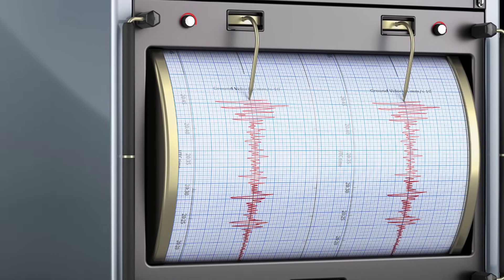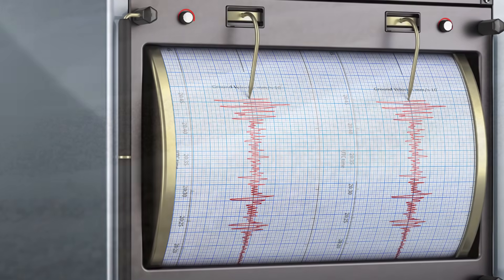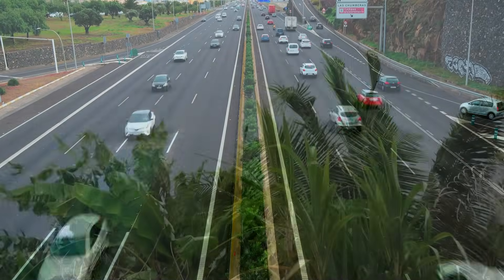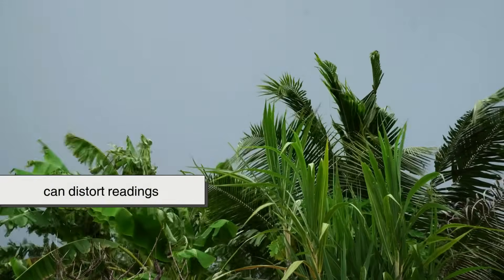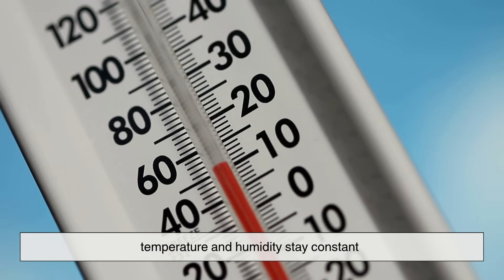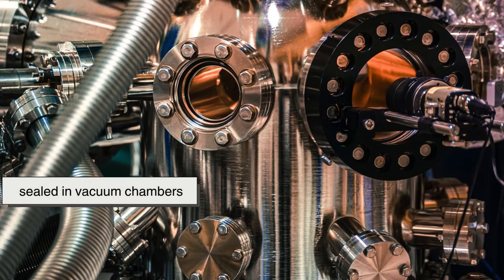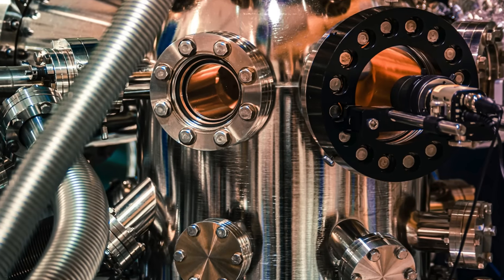Creating a precise seismograph isn't as simple as bolting a mass to the floor. Every vibration — footsteps, cars, wind — can distort readings. That's why most seismographs live underground, shielded in vaults where temperature and humidity stay constant. Some are even buried inside mountains, sealed in vacuum chambers to prevent interference.